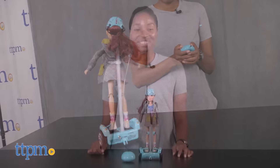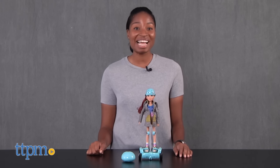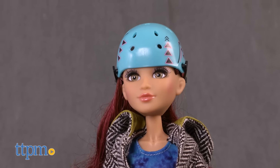Hover and out! Hey guys, it's Carlissa from TTPM and it's time to put on your helmet, elbow pads, and knee pads with Project MC Squared Cameron's RC Hoverboard by MGA Entertainment for ages 6 and up.